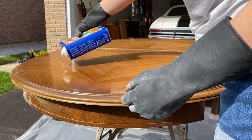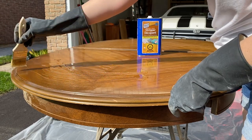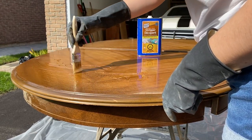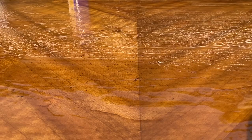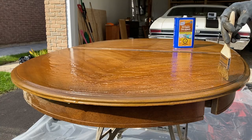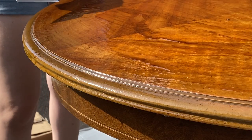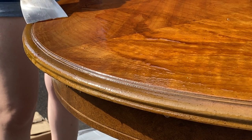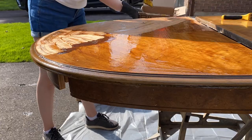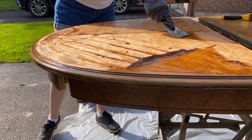I worked in sections and started by generously applying the stripper to the surface using a chip brush. It almost immediately started to bubble the finish, but I allowed it to sit for the recommended 10 to 15 minutes before attempting to scrape it off. I referenced two different tutorials for this process that I have linked down below in the description. Once the stripper had done its job, I took the dull metal scraper and gently ran it along the surface to remove the gunky finish, scraping these bits into a scrap box and working in the direction of the wood grain.